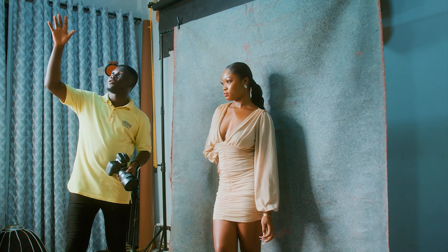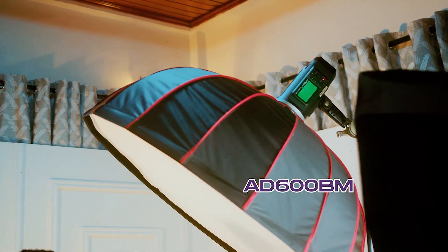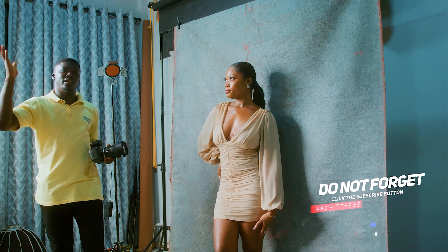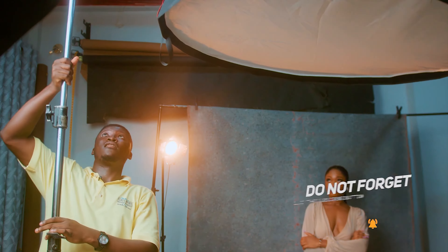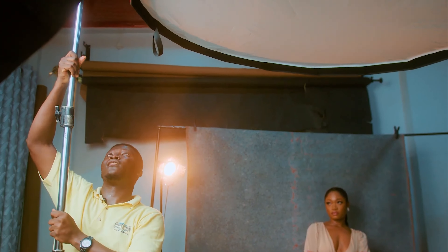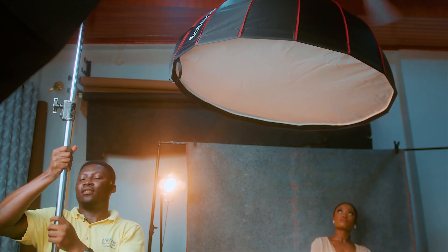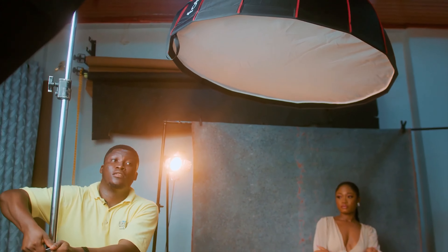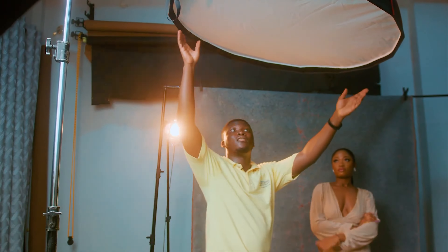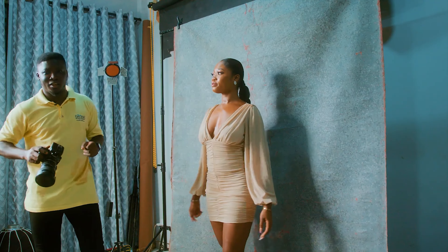My key light shooting through the softbox is the AD600 BM, and it's going to serve as my key light. I'm going to give you a B-roll so you can see how I position my light throughout the shoot. This is one of my best positions when I put together my light setup — it intensifies how much light shines on the model without touching the background, because of the distance we have here. With that, let's get right into the video.